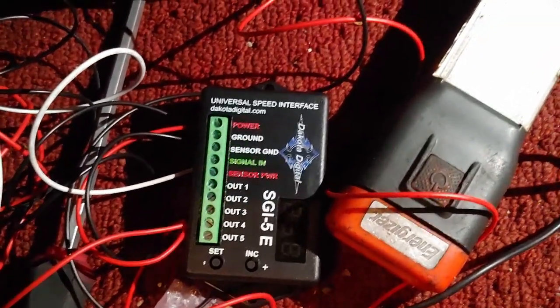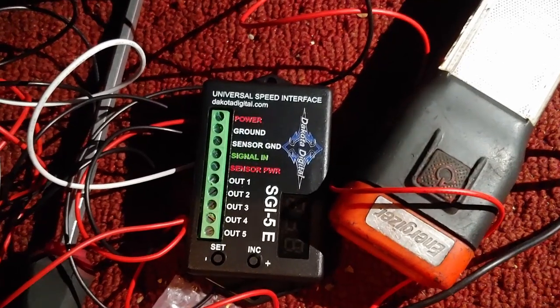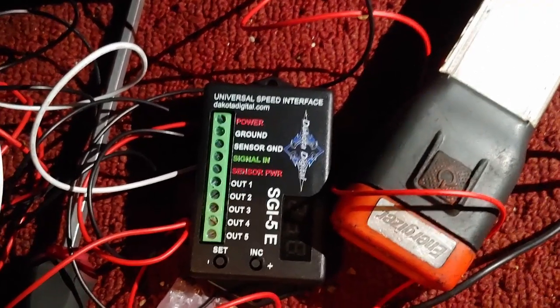So yes, it is possible to run a 2002–2004 transmission in a 2005–2006 RSX Type S. That's all I've got for you this time — check you out later.